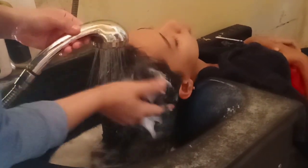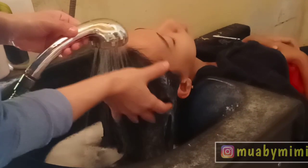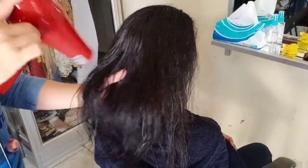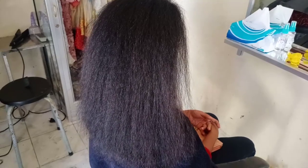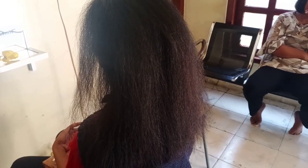Setelah pendiaman satu jam, langsung saja rambut kita bilas. Bilas obat Step 1 dengan air saja hingga bersih — air biasa saja ya, tidak perlu air hangat, apalagi air mendidih. Kemudian keringkan rambut hingga benar-benar kering.